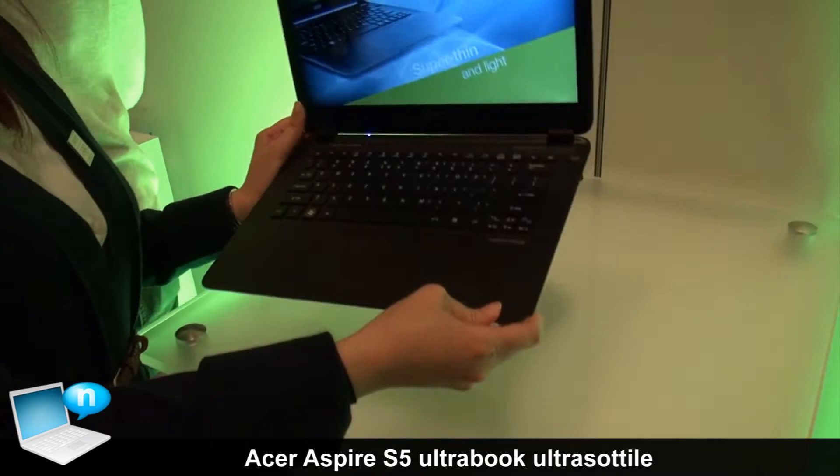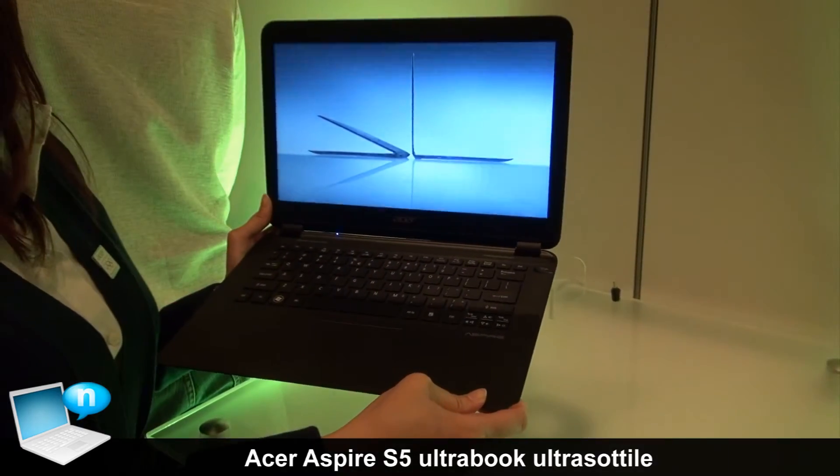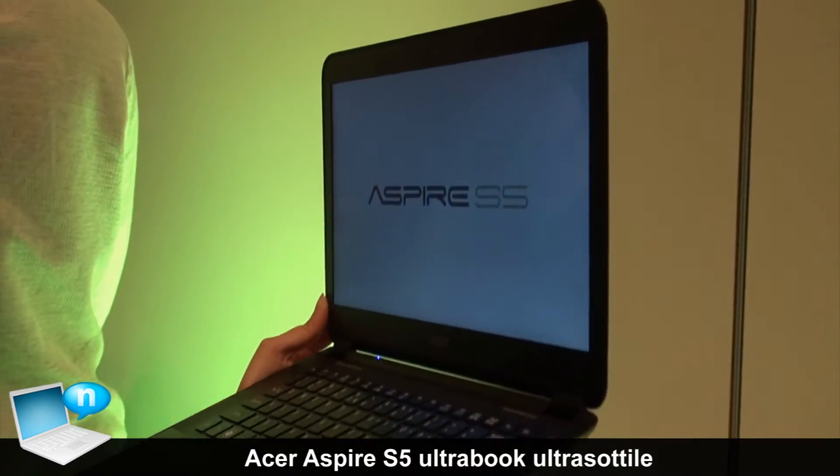This is the world's thinnest Ultrabook, the Aspire S5. It's less than 15mm at the maximum height.